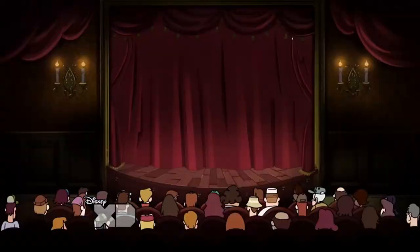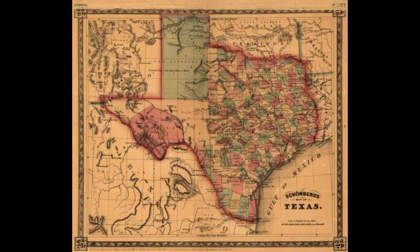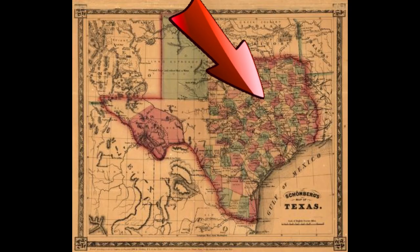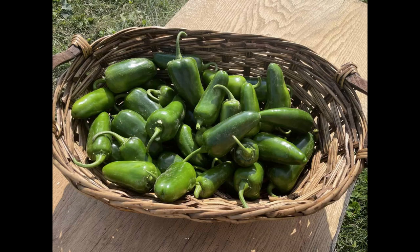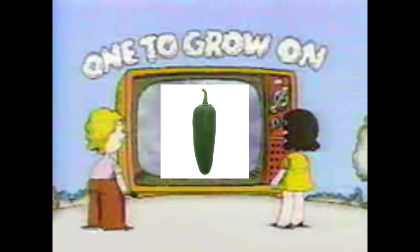Did you know that Cowboy Candy goes back over 100 years and can be traced to a 7-year-old girl named Mindy Peronimus, who worked on the WHH Ranch in San Augustine, Texas? Back in 1922, Mindy decided to take the abundance of jalapeños they had and try to make something like bread and butter pickles — and Cowboy Candy was born. You can still buy Cowboy Candy at the WHH Ranch. Check out the link in the description.